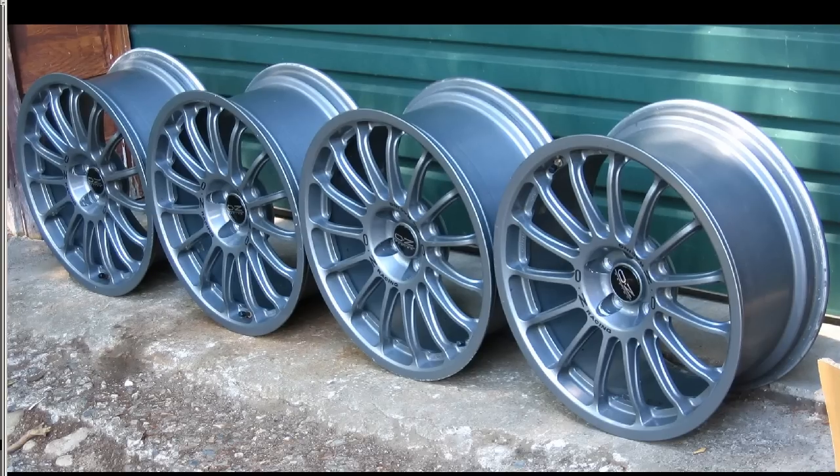We'll just get some more details on the sides of the wheels. So, 8J17s. The offset is plus 43 — they're very, very wide wheels with a plus 43 offset. PCD is 100, 5-hole of course, and the hub is 56 millimetres.